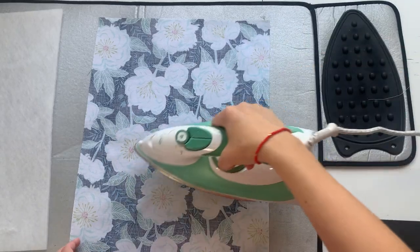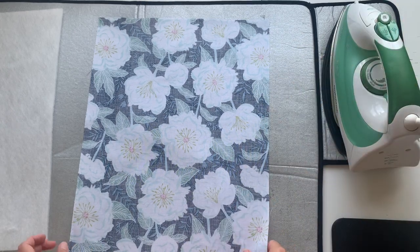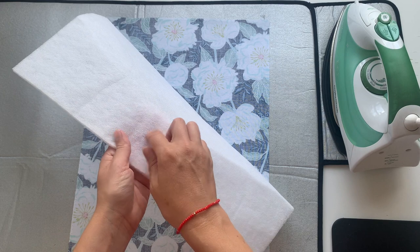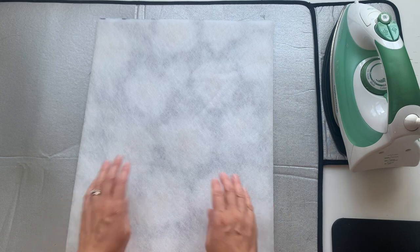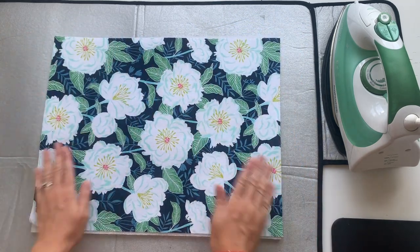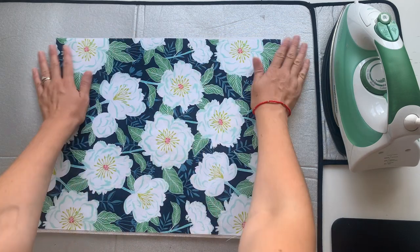Take your outer fabric and give it a press to make sure there are no creases, wrinkles, or bits of fluff. Then take your fusible fleece — one side is rough, meaning it has glue on it, and the other side is soft. Put the rough, gluey side face down onto the back of your fabric so that the wrong side of your fabric is touching the gluey side of your interfacing.